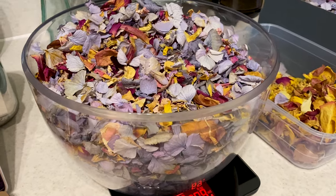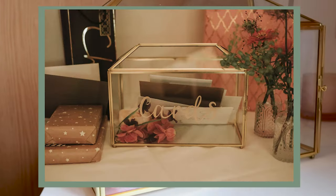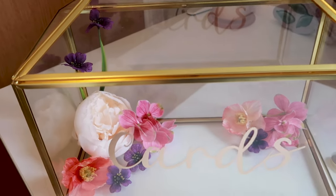Along the lines of flowers, we had beautiful real flowers for our day, but I did use some faux flowers for a few different projects. The first was to add some color to our cards box — this was a glass terrarium with a card-sized opening at the top, and I added a bunch of silk flowers loose inside it.